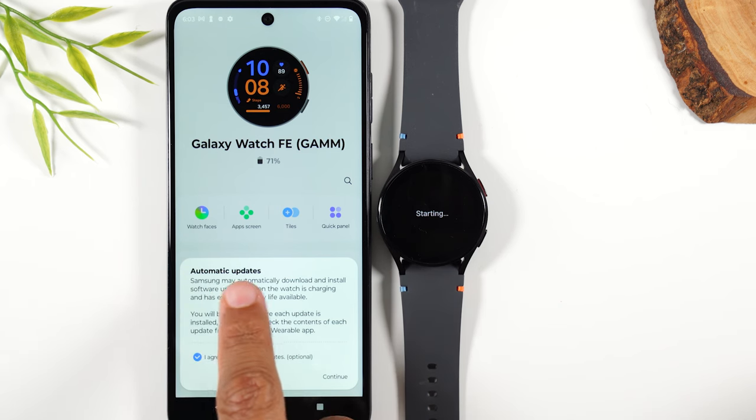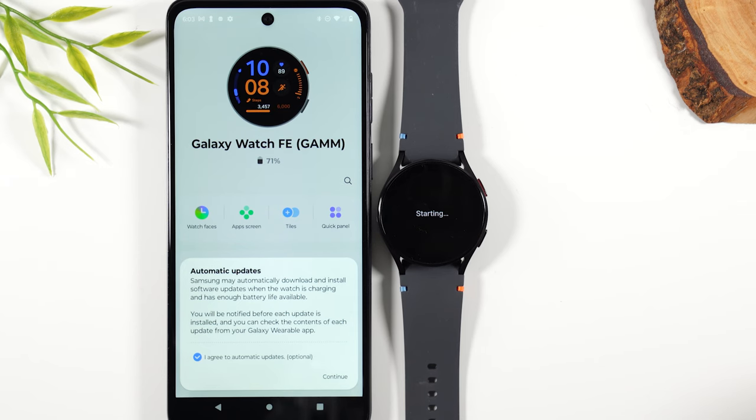This is letting us know that they are going to do automatic updates on the watch. It's up to you — personal preference. I like to control when the updates happen, so I'm going to uncheck this. But you can keep it checked if you want updates pushed whenever they're available.